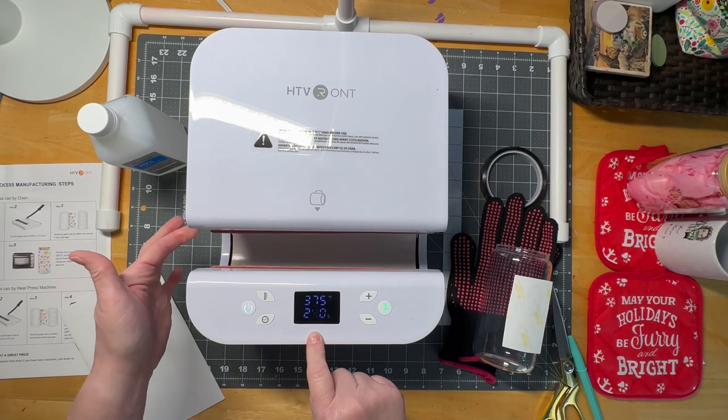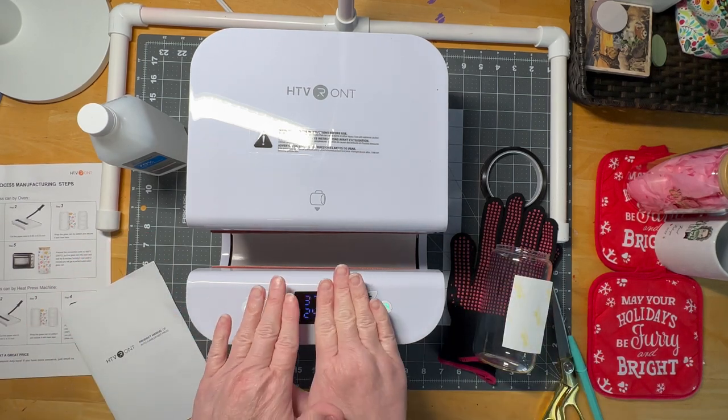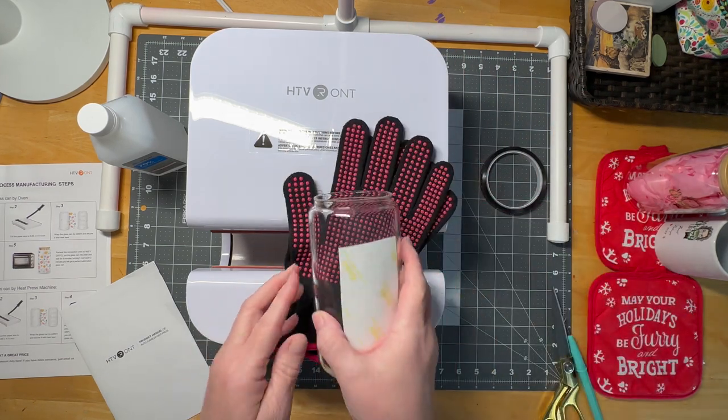The cool thing is this is equal pressure all the way around. You don't have to turn your product as long as it fits and the door closes all the way. So I'm going to show you real quick how I do it.